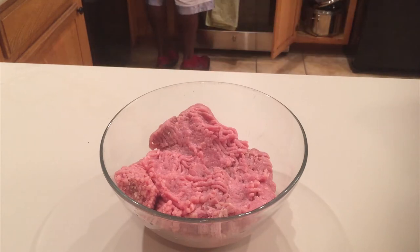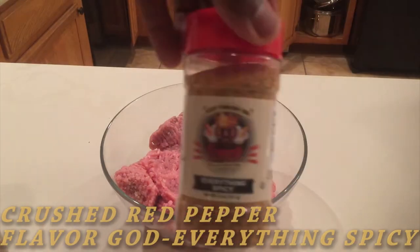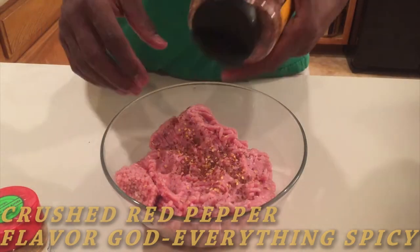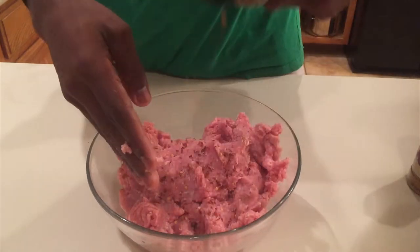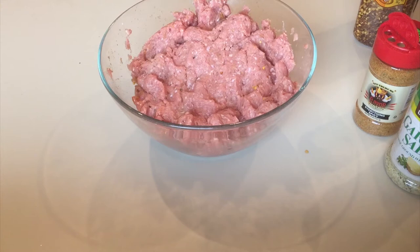First we're going to prepare our ground lean turkey — that's 90% lean. For this I chose to use spicy spices: red pepper and Everything Spicy by Flavor Gods. Go ahead and mix that in real good. I prefer my food spicy, but if you don't like spicy there are other alternatives I can cover later.